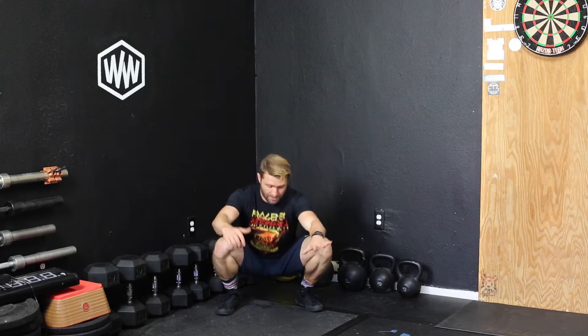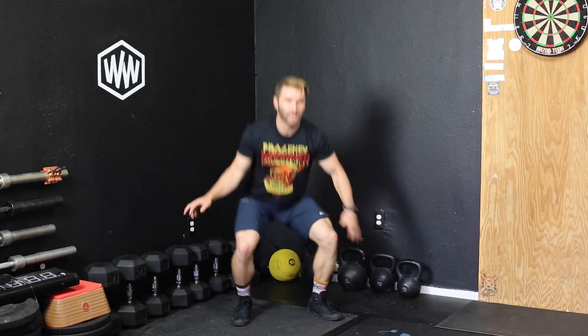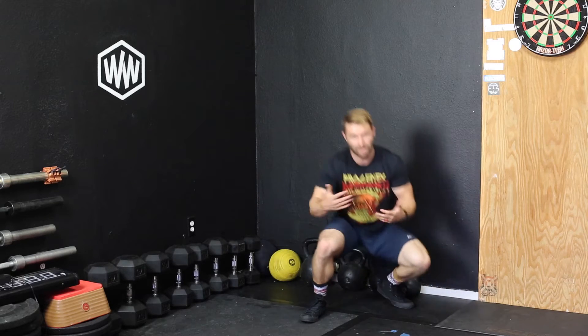This is a tall duck walk. If you don't know what a duck walk is, it's where you get to the bottom of a squat and walk around. There are two different versions: there's the bounce, where you're bouncing up and walking, and then there's the creep, where you're walking rather than bouncing.